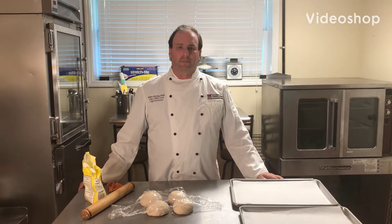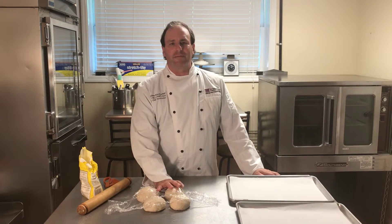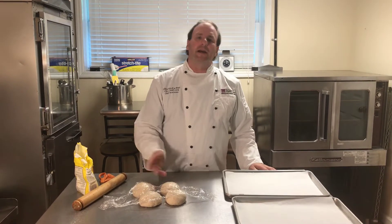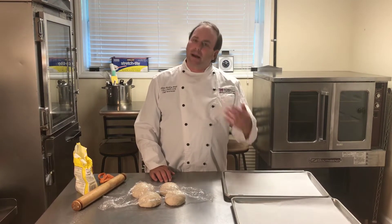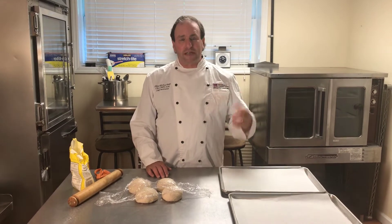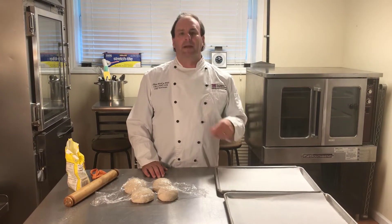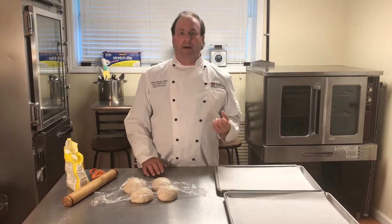We're going to work on bread shaping. This is a dough I've made - the pan de campagna, or country bread dough. We're going to take it and make different classical shapes with the bread dough itself. Many times when you go into bakeries, into boulangeries, you will see bread in different shapes. Many times different flavors of breads will have a specific shape, and we know it by that.